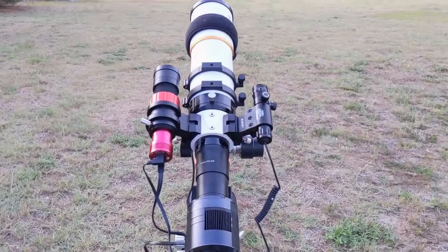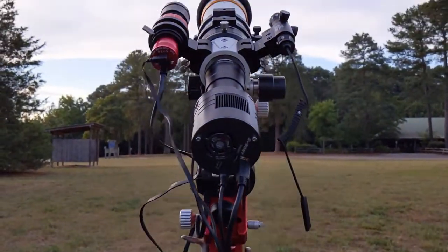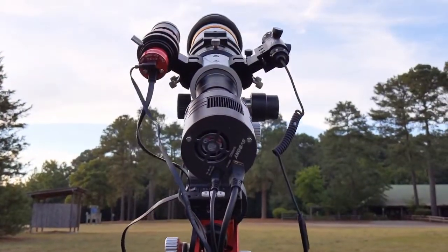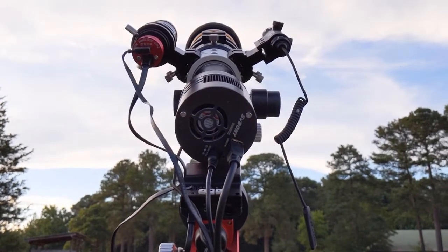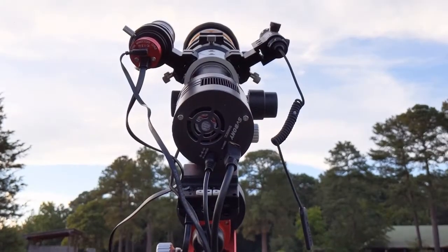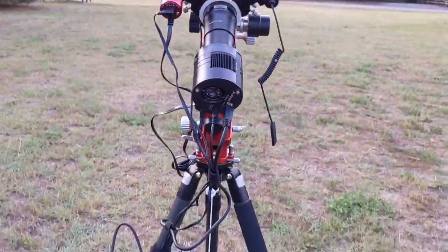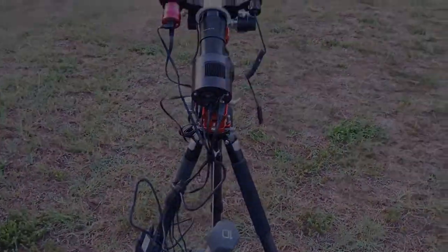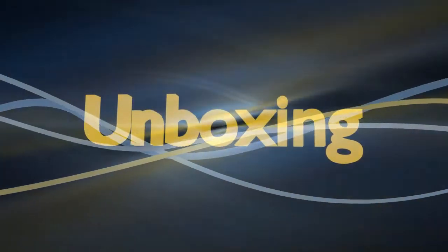Hello everyone and welcome to my review of the SVBony SV405CC astronomy camera. This is SVBony's first foray into the cooled camera world and they did not disappoint. Before I get into the review, I'd first like to disclose that I did receive a small discount on this camera in exchange for this review, but I promise you'll get my honest opinion and thoughts.